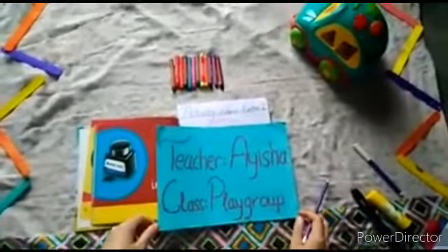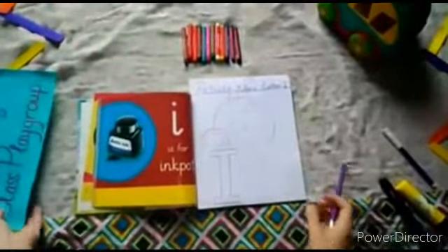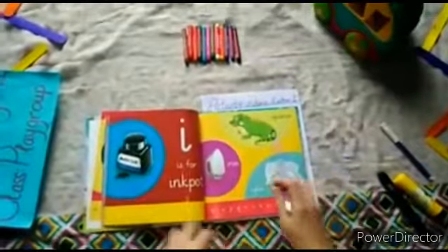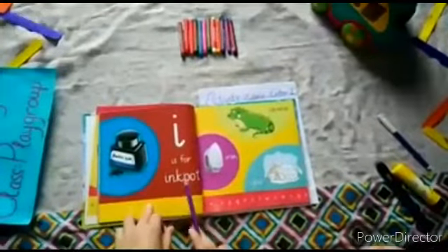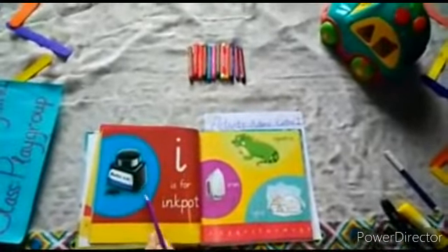Hello dear students, hope you are okay. Today I'm your teacher Aisha, your playgroup teacher. As we learned in our book, letter I — which letter? Letter I. Today our activity name is letter I. And what is this? An ink pot.